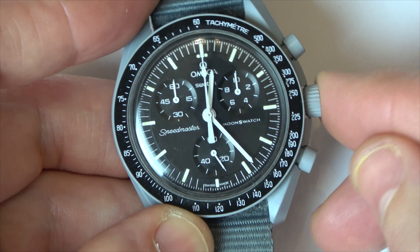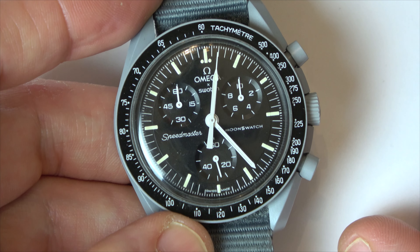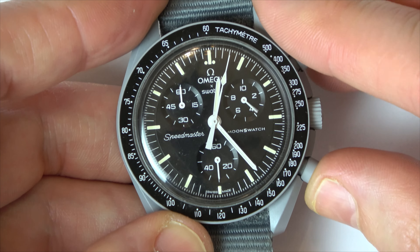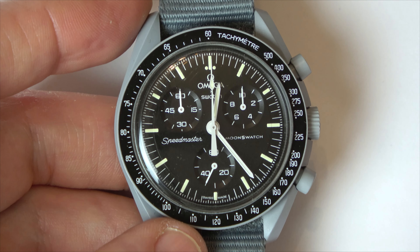So now everything is lining up. Push that back in and now watch — you can see it's completely normal. Stop it and reset. Nice and easy. Thanks for watching.